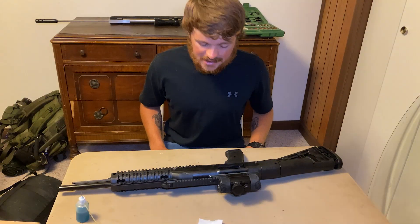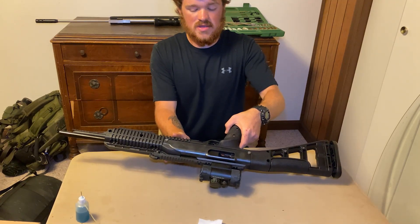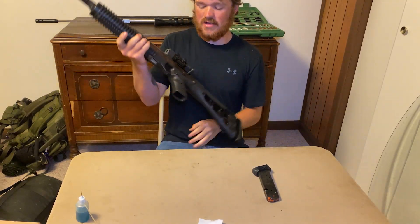Here we have our High Point. Showing you that is a clear chamber. I don't know if y'all can see that that well, but it's clear, guys.